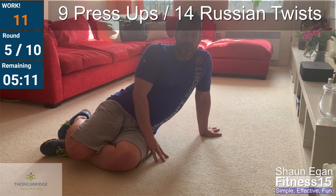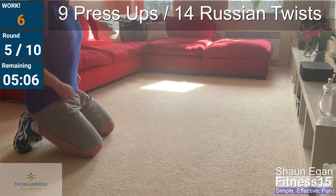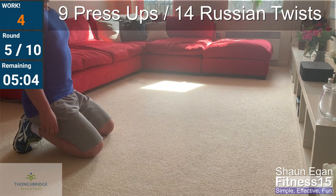Minute six coming up — halfway there. Ten seconds to go. Ten and fifteen coming up: ten push-ups, fifteen twists.